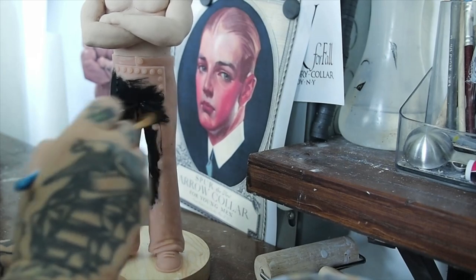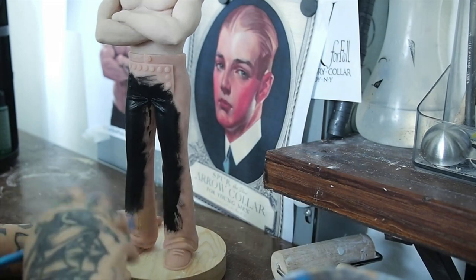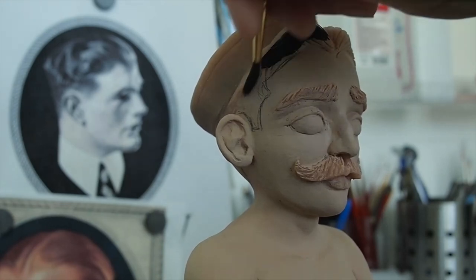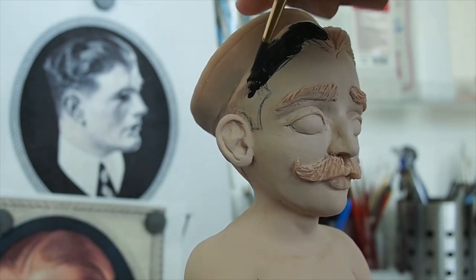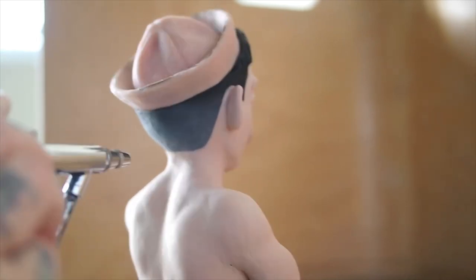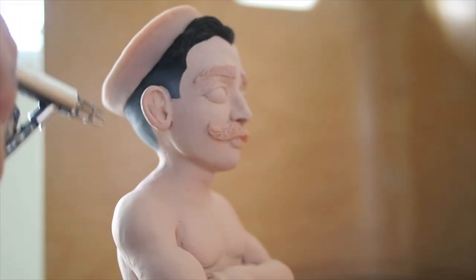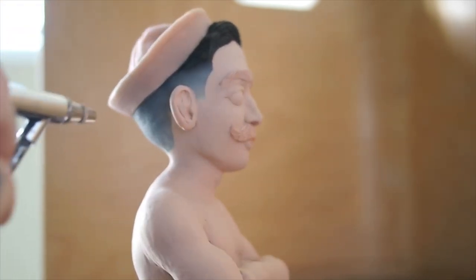I'm just using acrylic, water-based clay. I like matte just because it doesn't give it that cheesy shiny look. I use an airbrush to give it a nice fade, because it's pretty impossible to do that fade with a brush, so the airbrush really comes in handy.